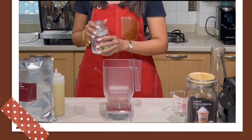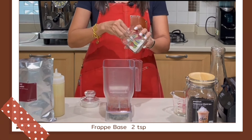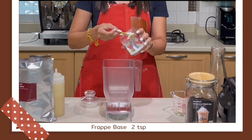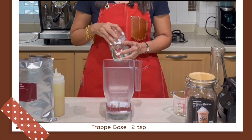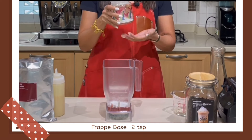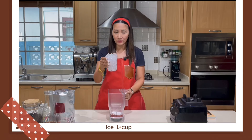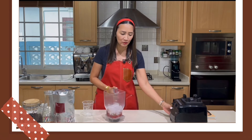Finally, it is the frappe base. For the 16-ounce cup, I am going to add 2 teaspoons of my frappe base. If you do not have a frappe base, you can skip this, but your blended drink will not be as smooth and will not be as stable as when you add frappe base into your drinks. One cup full of ice for 16 ounces, and we are ready to pop this into the blender.